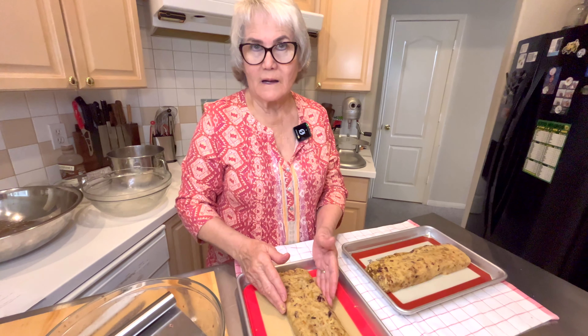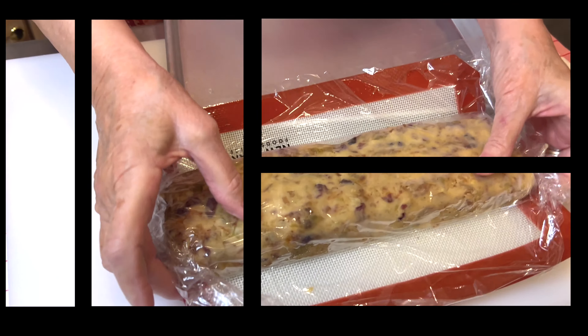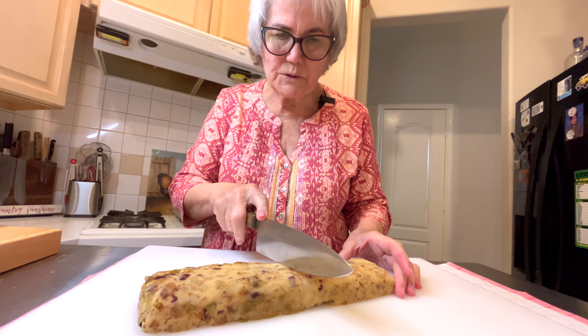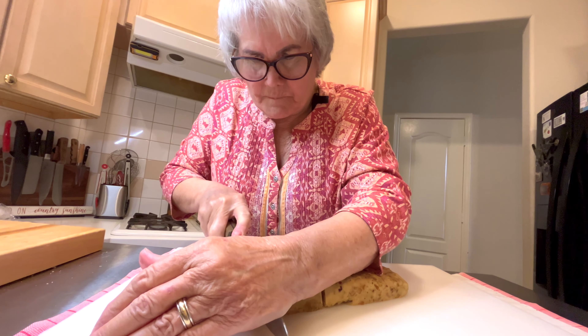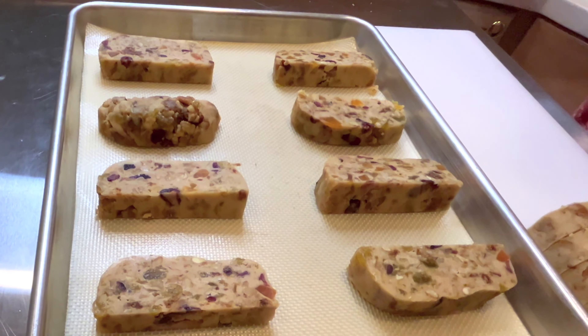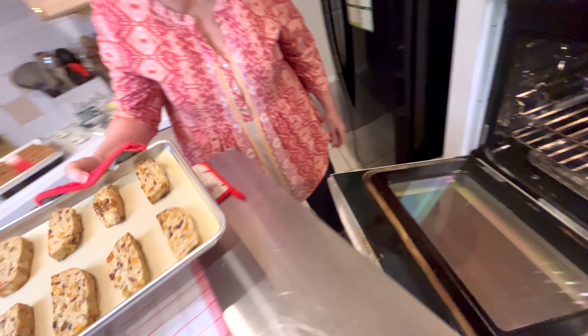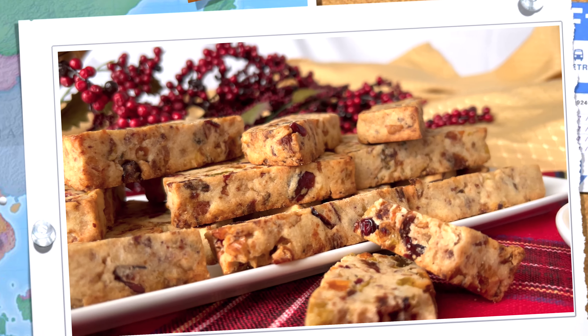Now I'm going to start by adding this fruit mixture. It seems like an awful lot for this amount of dough, but we're going to find out, aren't we? I'm going to use my hands. I'm going to take this and see if I've got all the fruit mixed up. And I'm going to divide it in two pieces.